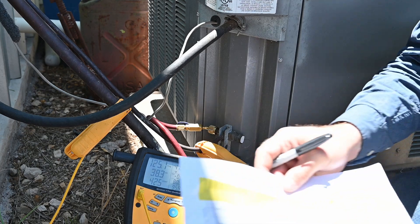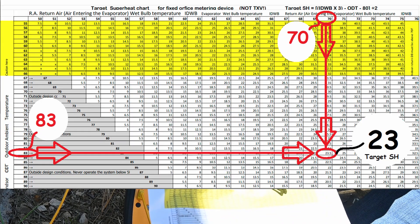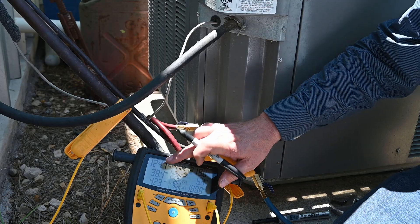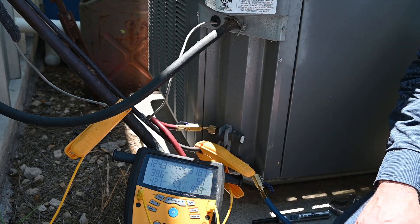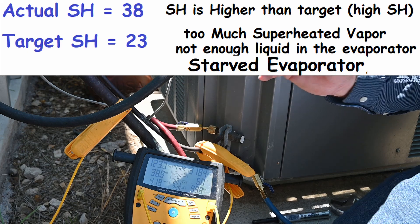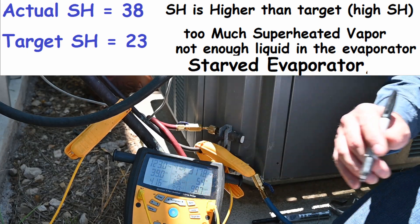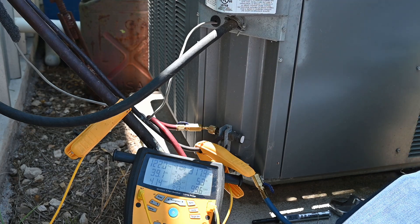I have a fixed orifice medium device. Inside, my return air wet bulb was 70 and outdoor dry bulb was 83, so it gives me a target superheat of 23 — that's where I want to be. My superheat is actually at 38. I have too much superheated vapor, which means there's not enough liquid in there. That means I have a starved evaporator — high superheat, starved evaporator.